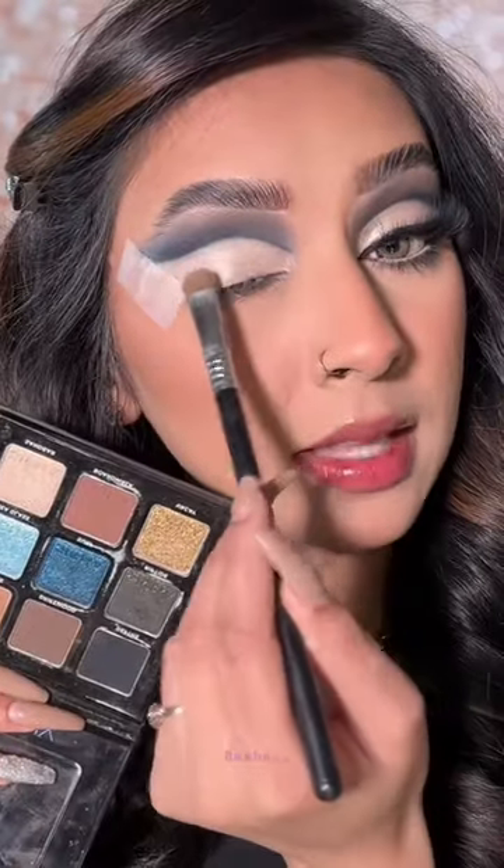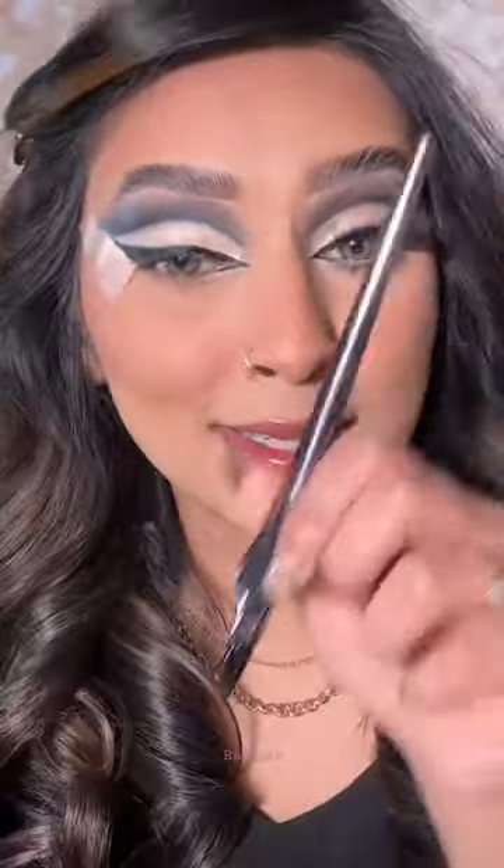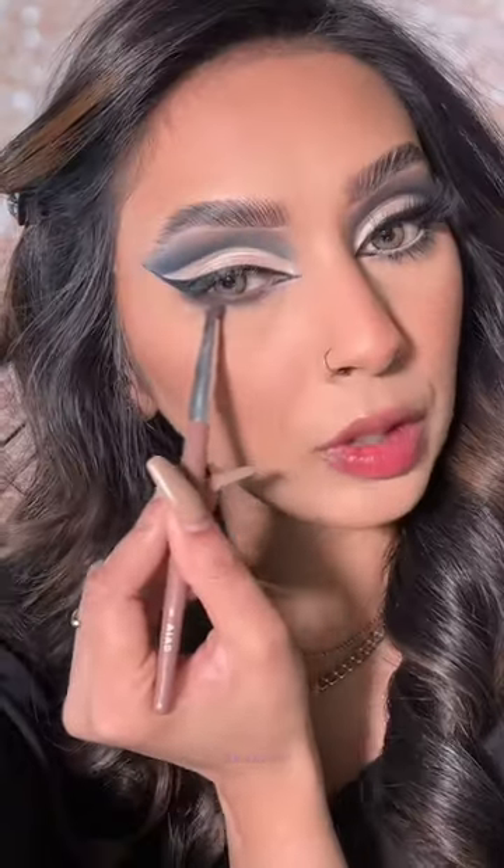Now I'm going to use this shade to set the base. I'm going to add a quick wing. Okay, but this eyeliner is a 10 out of 10. I'm going to quickly smoke out the lower lash line.